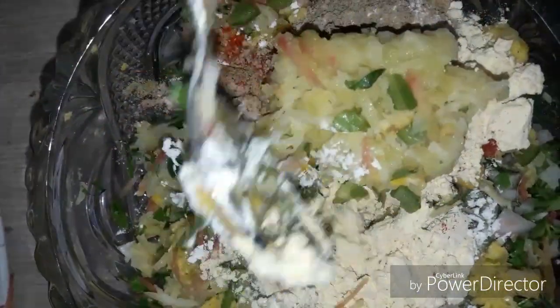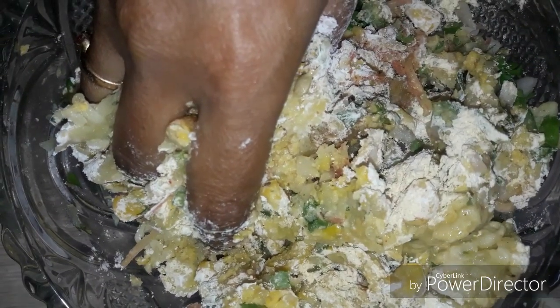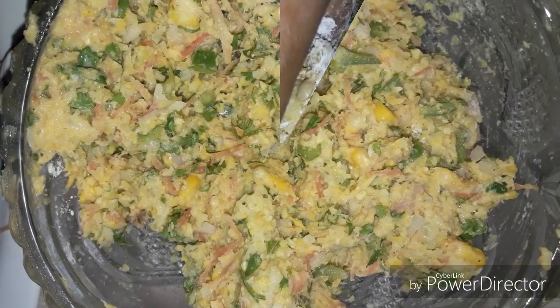Mix all the ingredients well. Now I will add bread crumbs to the mixture.